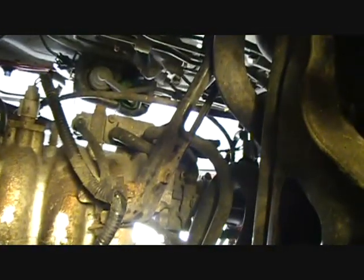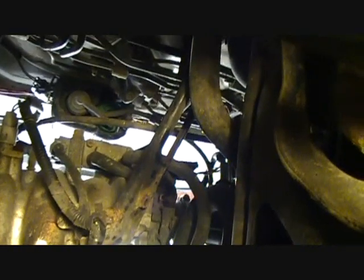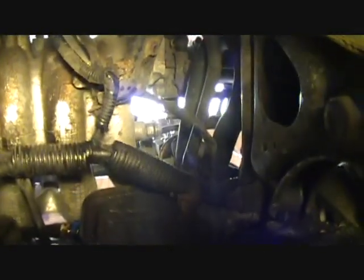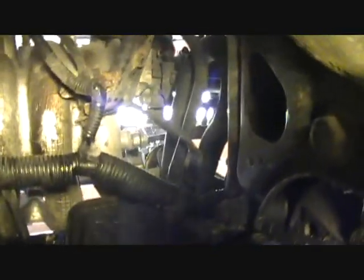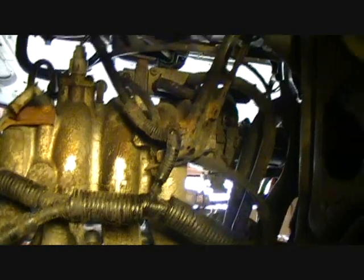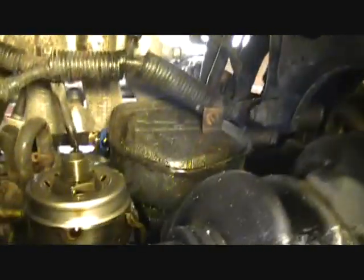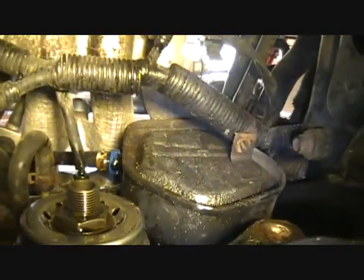To gain reasonable access to this breather box, I pulled the support bracket for the intake manifold — it's right there. I may actually leave it off; it doesn't appear to do a whole lot. I think it's pretty firmly bolted to the intake side of the motor, but I'll search the forums on that. Now I have better access to the breather box.